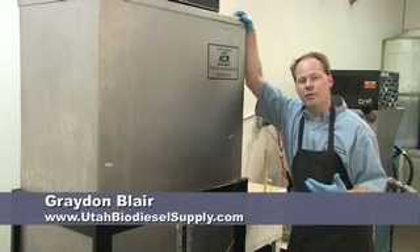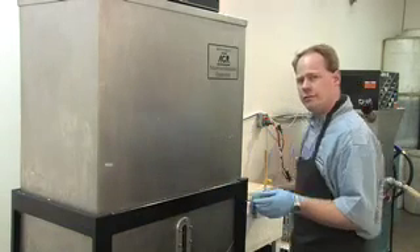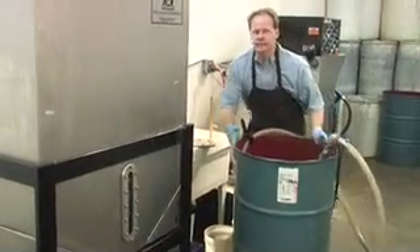Now that we've filtered our oil, we're going to make a batch of biodiesel and show you what to do. We now have filtered oil — I have oil in a 55-gallon drum, and I'm going to put it in this machine.